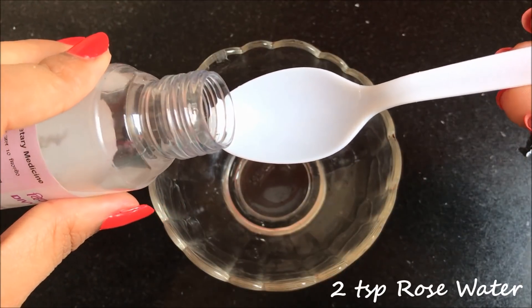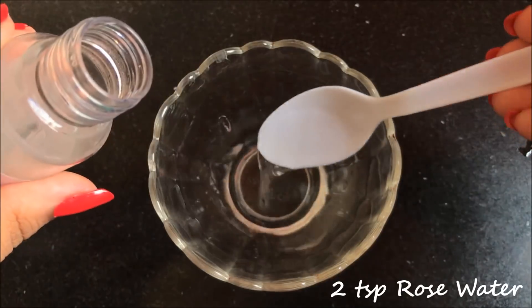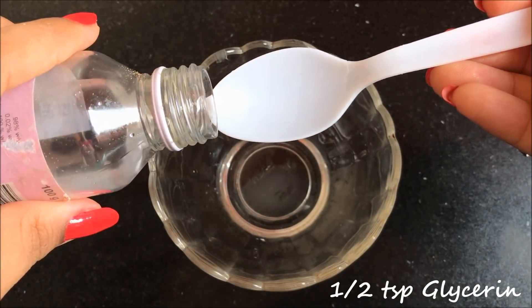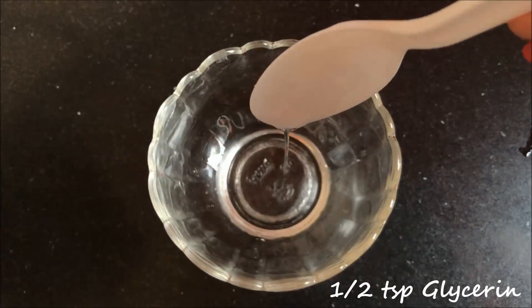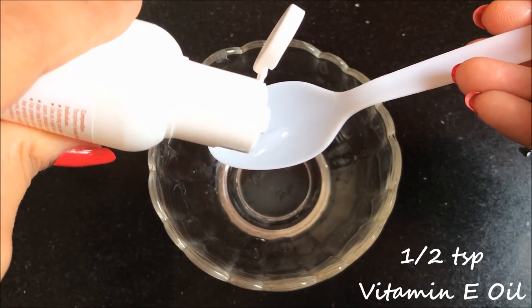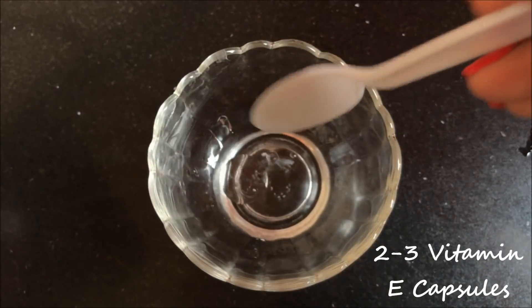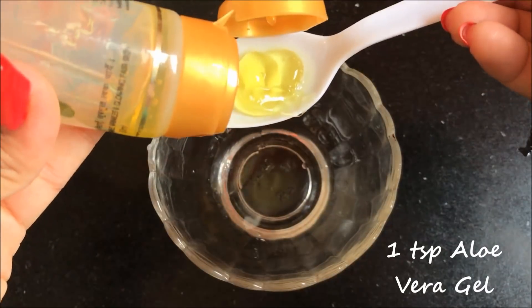So now to make this serum, you first have to take 2 tsp rose water in a clean bowl. Then you have to add half a tsp glycerin in it. Now you have to add half tsp vitamin E oil in it. And if you are using vitamin E capsules then you have to use 2-3 vitamin E capsules for this remedy.